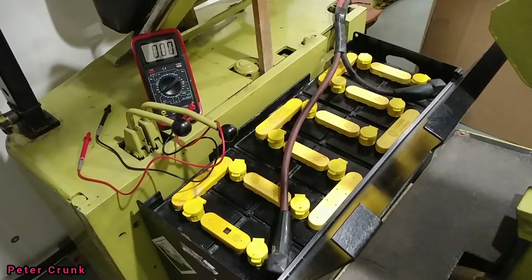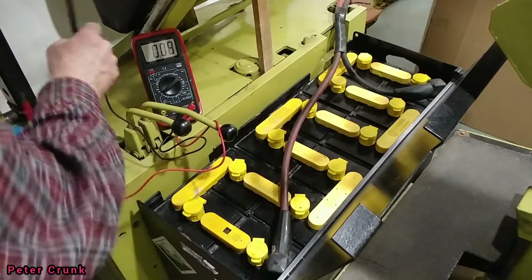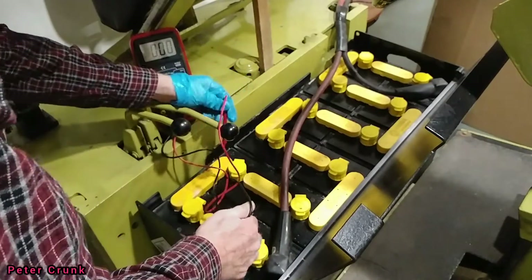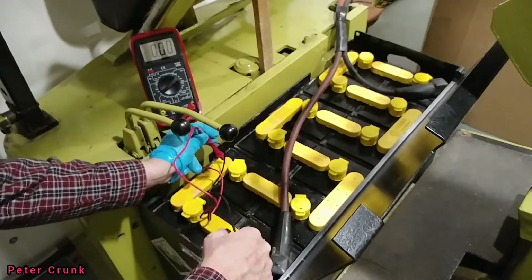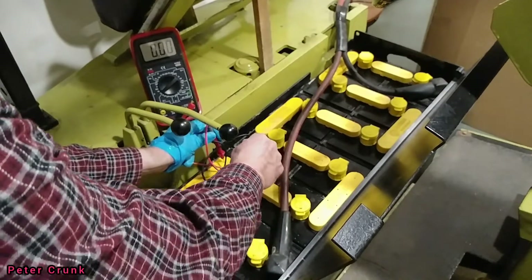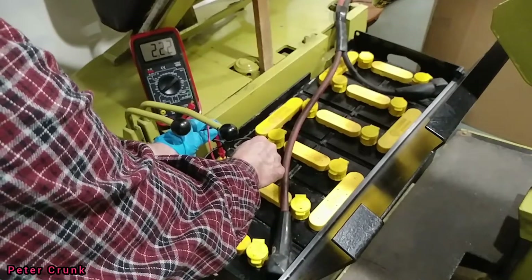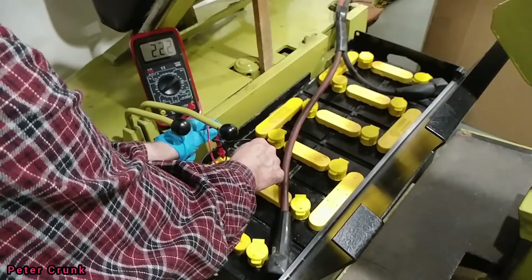2 volts per cell. How to check it is you make sure you're on the positive — here's the positive right here. Watch the volts. It should be anywhere between 2.0 and 2.2 volts.